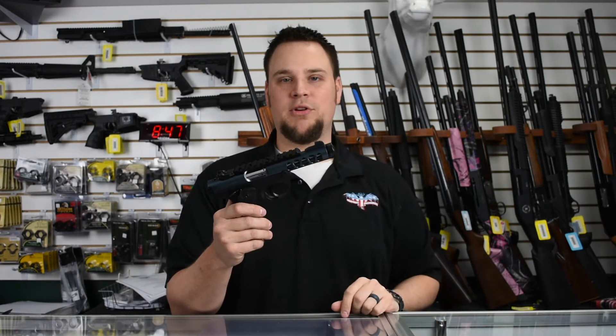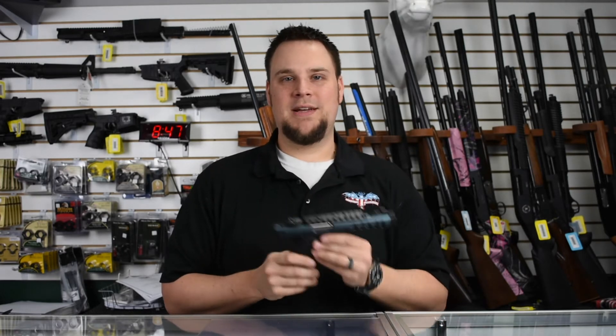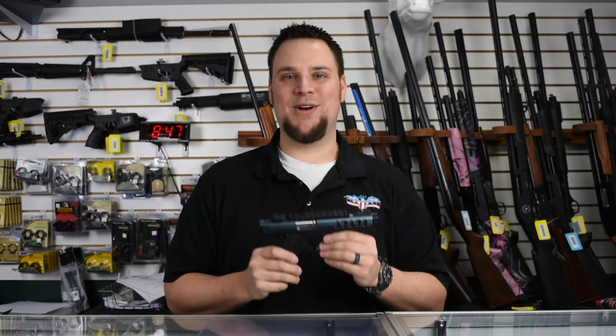It also has a threaded barrel so you can put a suppressor on it, and a top rail here that you can mount any accessory that you'd like. I think you're really going to like the Mark 4 22 Lite — these are amazing shooting little guns. Alright, thanks for watching.